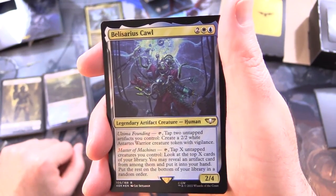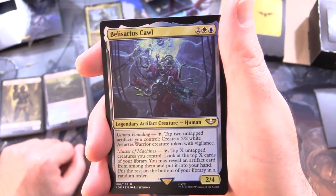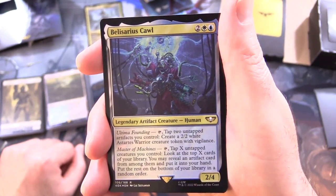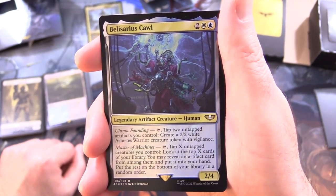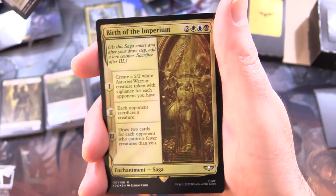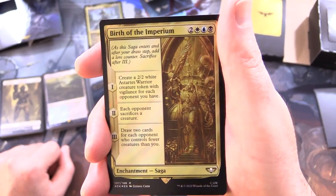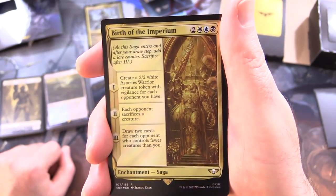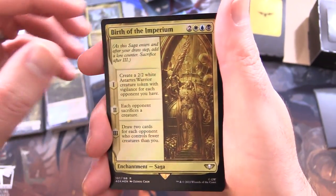Belisarius Cawl - legendary artifact creature, human, 2/4 for 4. Has Ultima Founding: tap 2 untapped artifacts you control, create a 2/2 white Astartes warrior creature token with vigilance. Also has Master of Machines: tap X untapped creatures you control, look at the top X cards of your library; you may reveal an artifact card from among them, put it into your hand, put the rest on the bottom in a random order. Birth of the Imperium - enchantment saga: first turn, create a 2/2 white Astartes warrior creature token with vigilance for each opponent; second turn, each opponent sacrifices a creature; third turn, draw 2 cards for each opponent who controls fewer creatures than you.